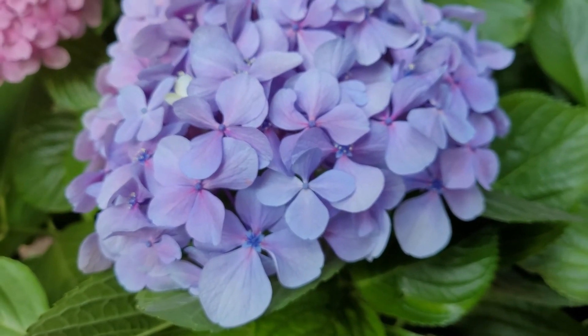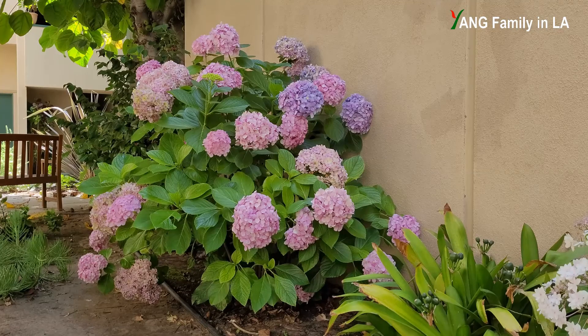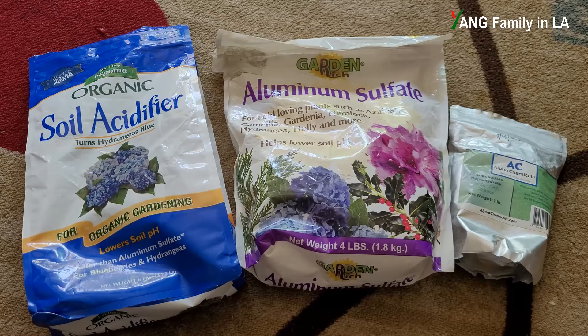The most important thing to turn your pink hydrangea blue is to lower your soil pH. There are a bunch of different ways to help lower your soil pH. Right here I have a bunch of different types of chemicals which can help lower your soil pH. Let me introduce them one by one.